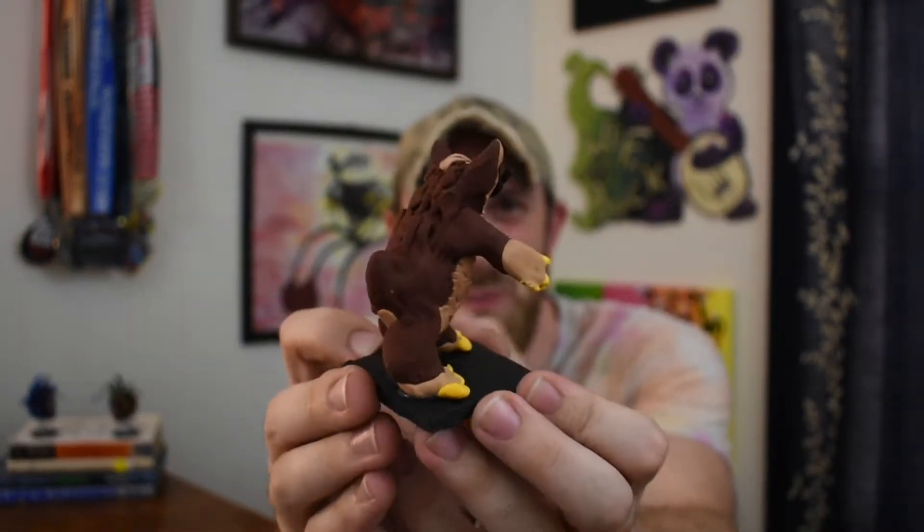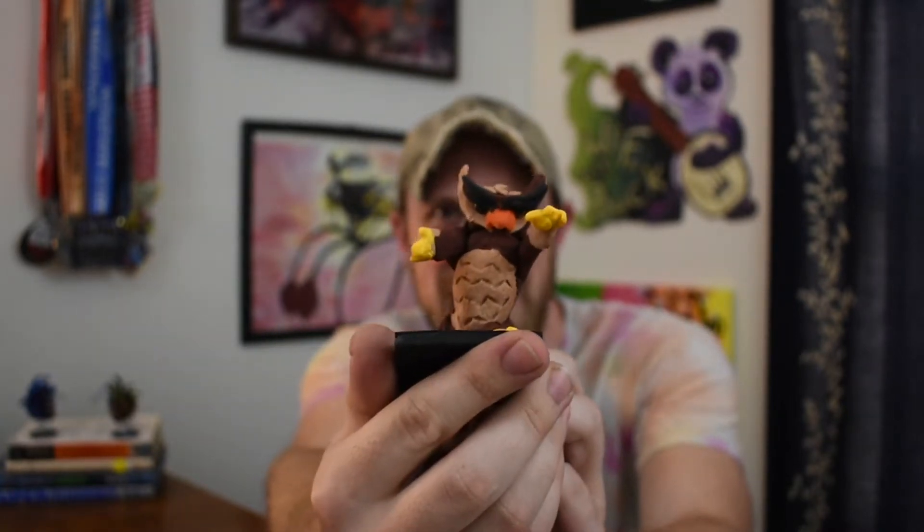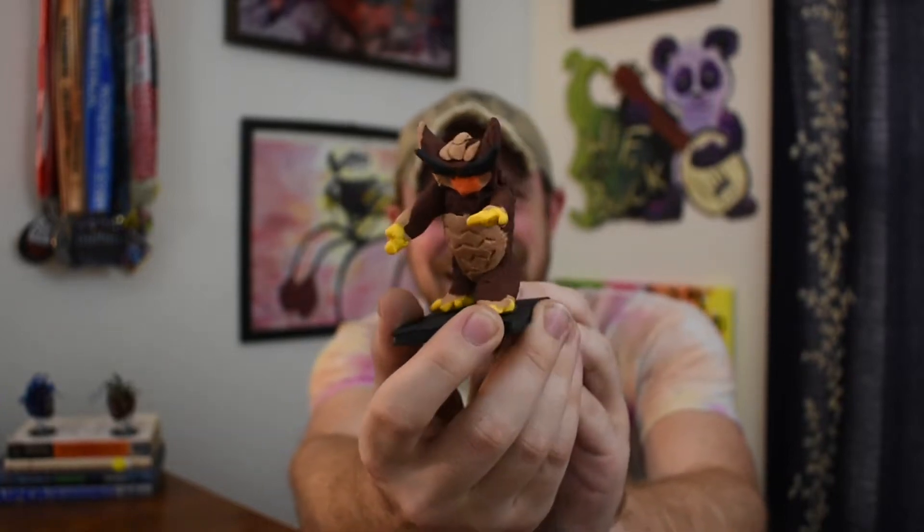Look at this guy — super cool! Let me tilt back so you can see that face, because it's got this sort of forward-looking charge pose. Super cool, super easy to do. I'm going to go ahead and show you how to do it.